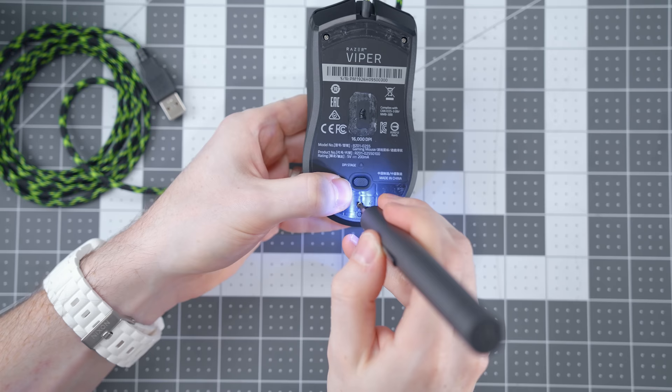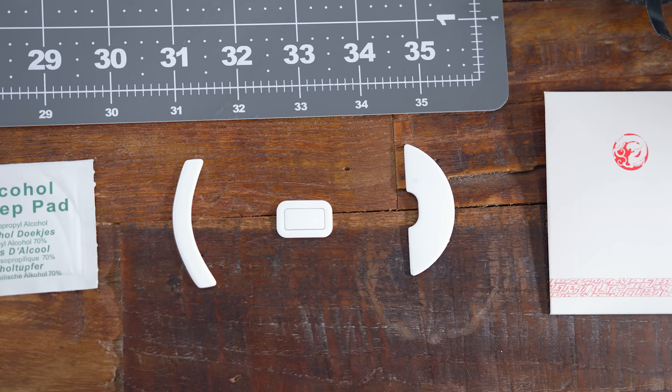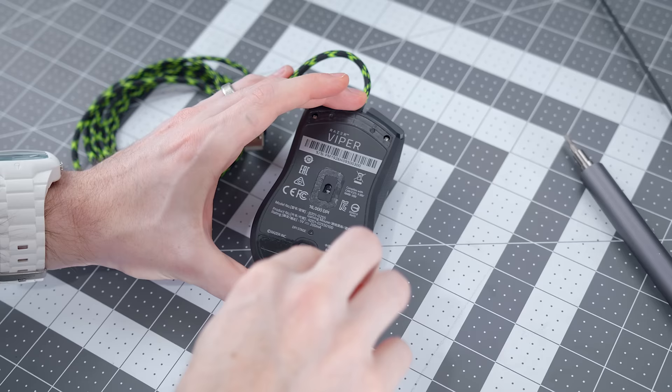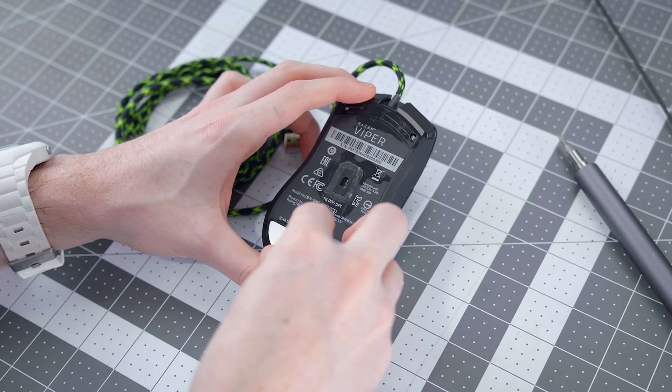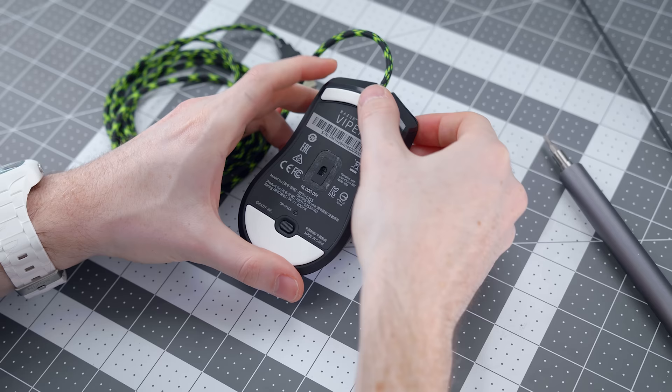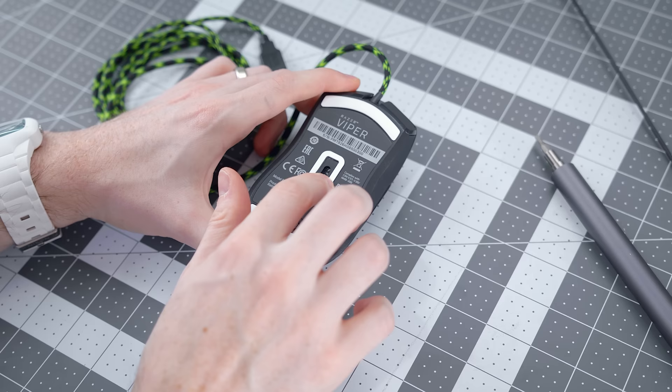Now we can apply those third-party skates. These are from Tiger Arc and they have tons of different hyperglides and skates for tons of different mice out there. I've bought all my aftermarket skates from them in the past and they're really, really buttery smooth. It's a different type of mixture — the blend of Teflon and PTFE matters when it comes to forming these aftermarket skates, and that's why I like these because they are so smooth. Just reapply the top and bottom foot plus the foot around the sensor and we're golden, addressing the only complaint I had on the original Viper.